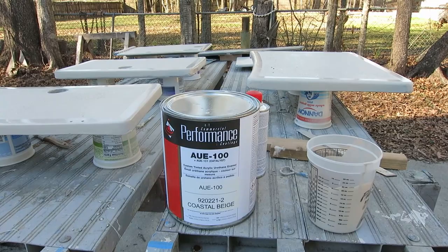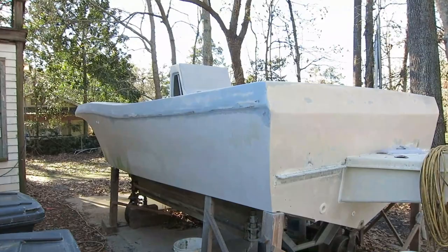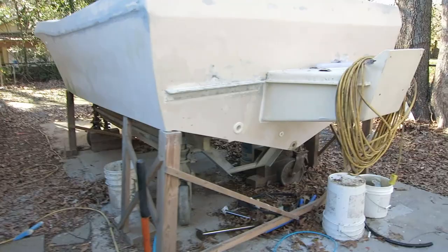It's a two-part acrylic polyurethane. I got the same color as the original boat — kind of a beige. It's not my favorite, but it's going to be so much easier to do it the same color. That way I don't even have to paint the bottom of the boat because there's nothing wrong with it.